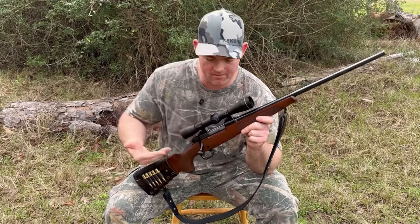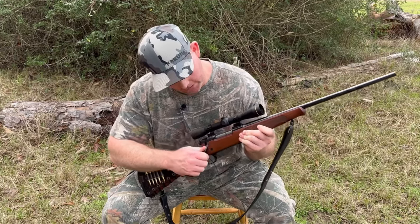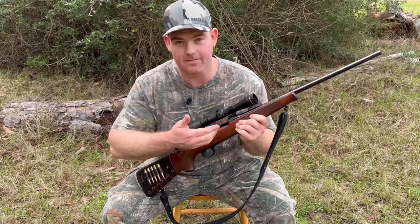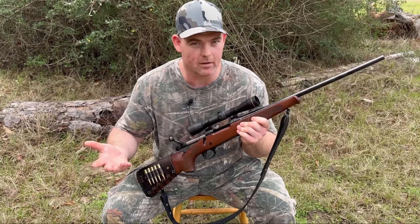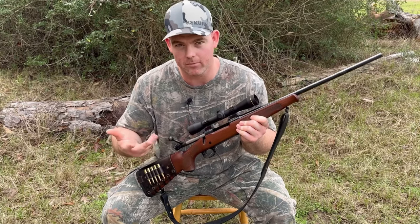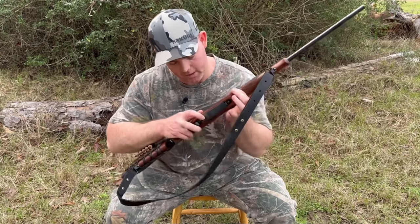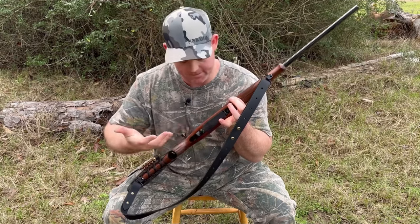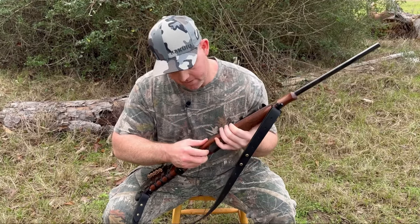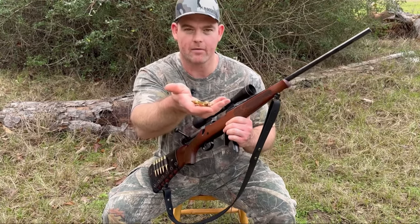Function-wise, everything about the Model 70 Compact is the same as any other Model 70, but it bears repeating. You've got a controlled round feed bolt with a full-length claw extractor. Something I really like is that it has a five-round capacity — a lot of rifles nowadays only carry four rounds in the magazine. This will hold five even in a short, somewhat fat caliber like .243. And it's really easy to unload: you've got a floor plate with a little button, and all you do is press that button — all five rounds, that easy.